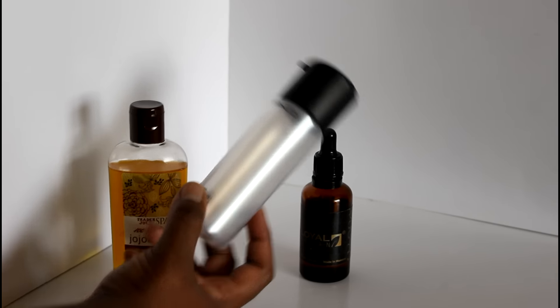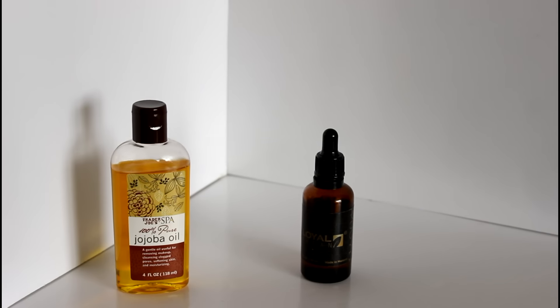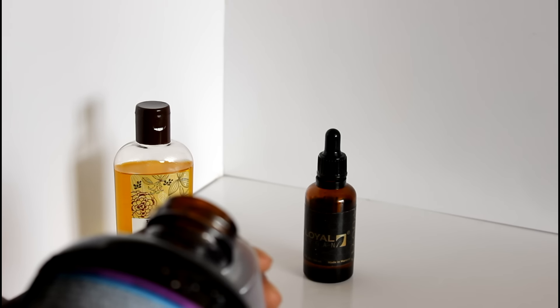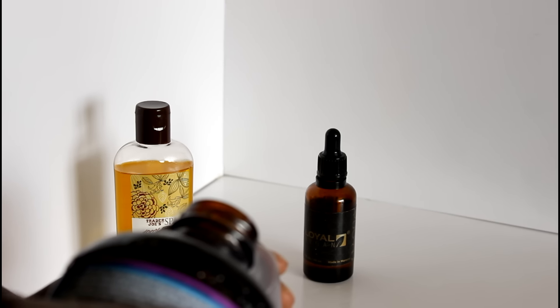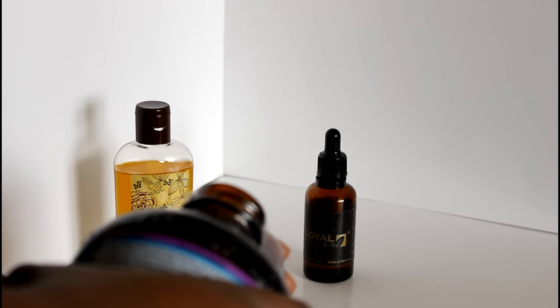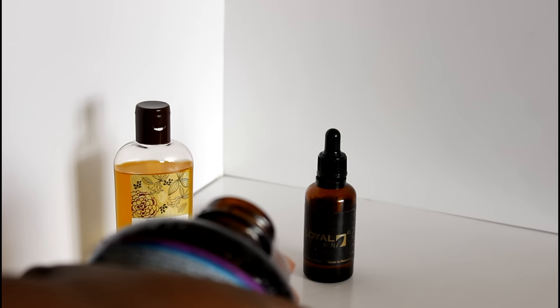Also, a great spray bottle is important. I know you're looking at the screen like, why is she using a MAC bottle? Simply because it sprays out very fine and the mist is very nice — you know, we spray it on our face. I've rinsed it out and made sure all of the Fix Plus was out of there, and I'm using it for this because I just love the spray.